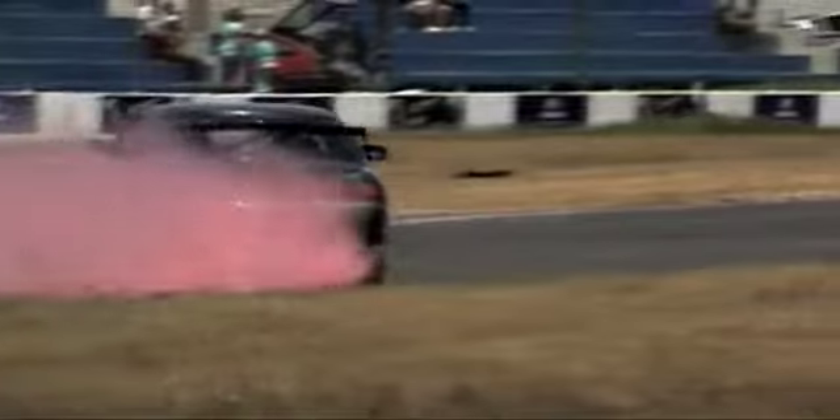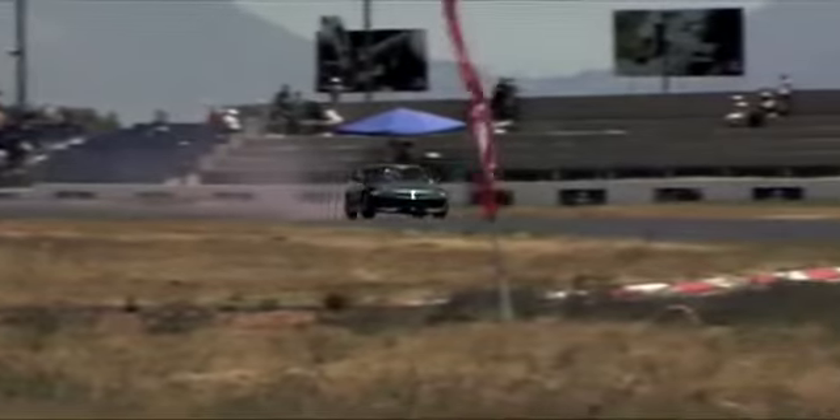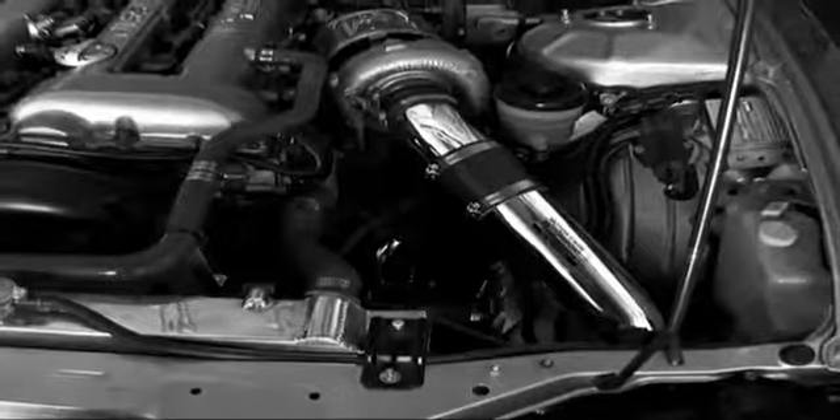The S14 has a history of being a very good drift car. It's everything from the parts that go into the engine, to the suspension, to the peripherals on the engine, the fuel pumps, the fuel system, some of the electrical system — literally the whole car has been changed.